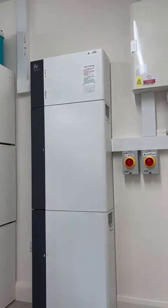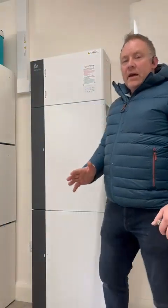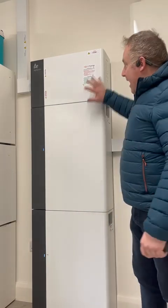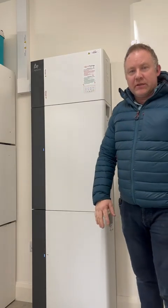Hello guys. My name is Colm Connolly from Solar Home and this is just a quick little video showing you what an Alpha, or Alpha Gen 3, inverter and battery storage system looks like.